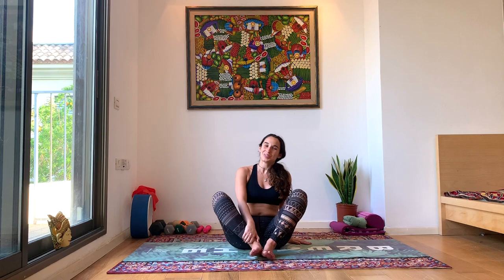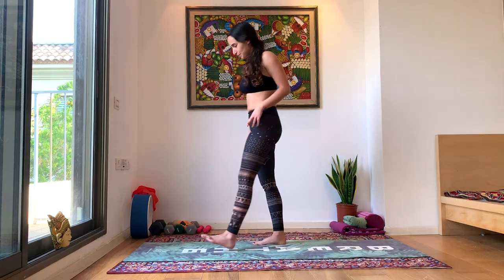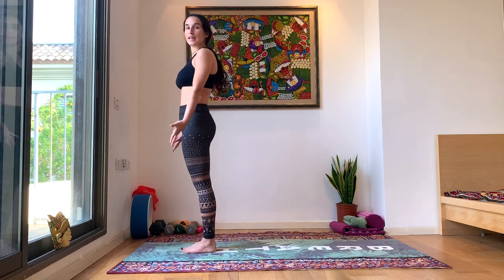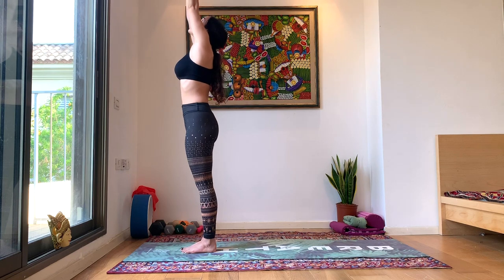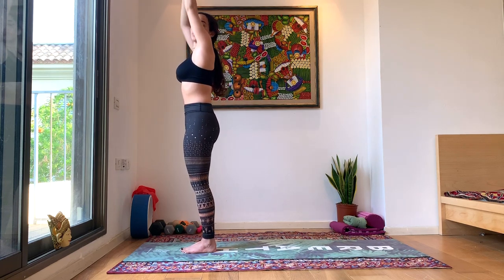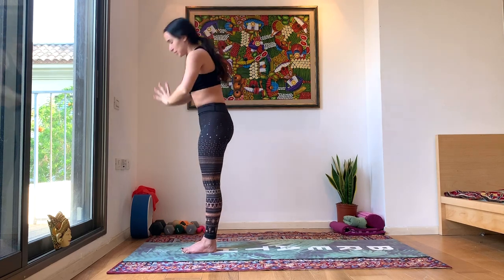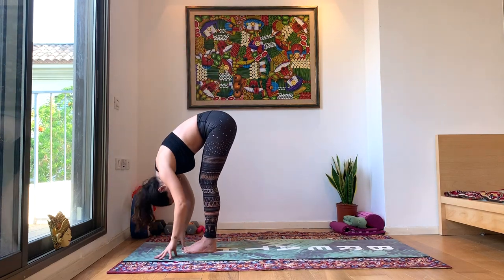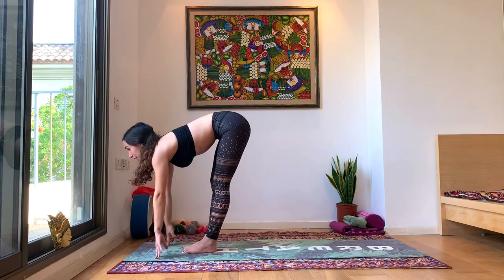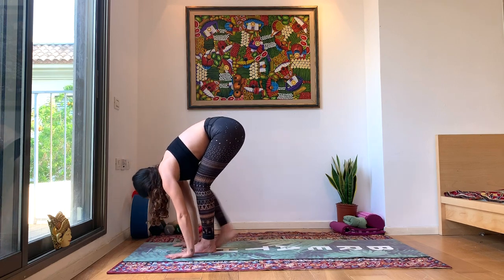Okay, we'll come up onto our feet and enter our sun salutations. Big toe to big toe, inhale the hands up, look towards your fingertips. Make sure you're not locking your knees — a little micro bend to keep the weight of your body in the center. Exhale to the floor, forward fold, head to knees. Inhale, look forward, halfway lift. Exhale, drop the hands, walk back to plank.